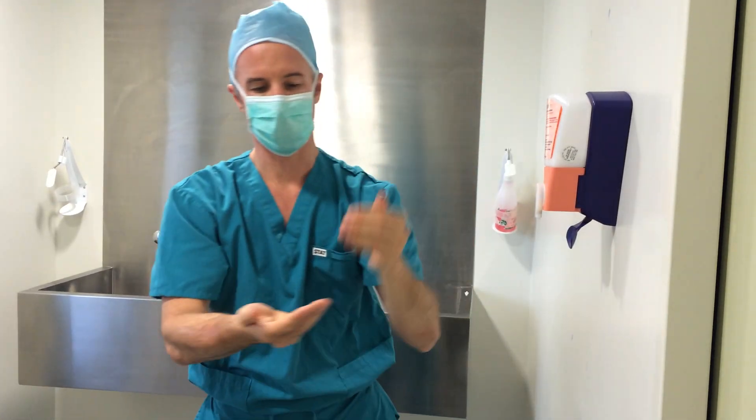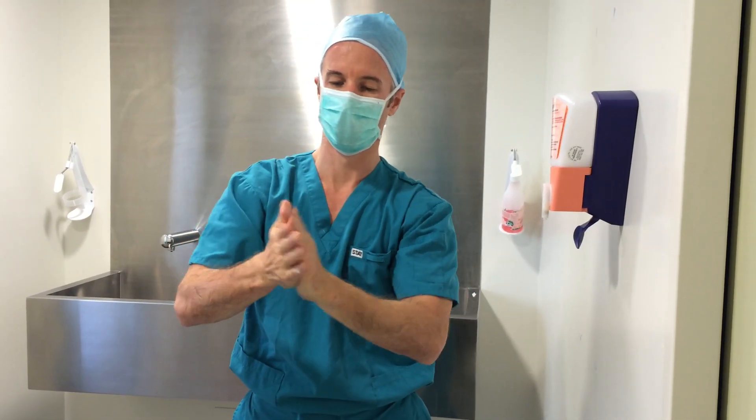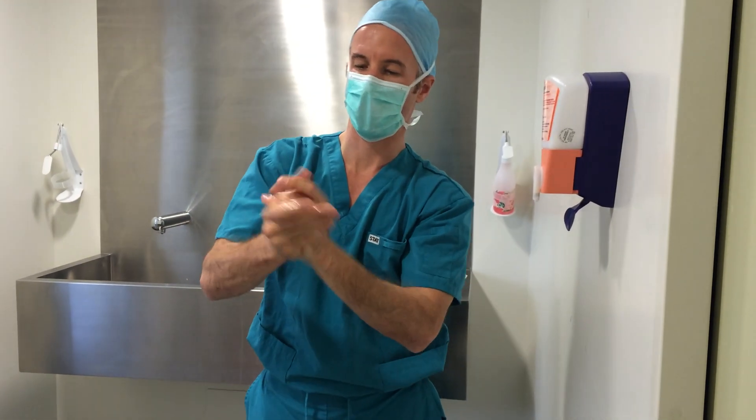I'm going to take one more pump, and this time we're going to focus on our hands — we're going to do our palms and we're going to do our thumbs.